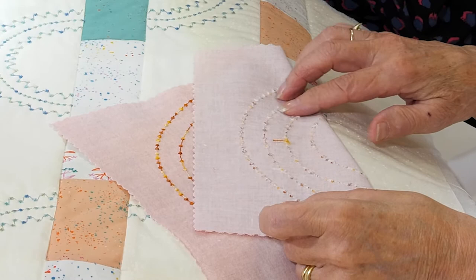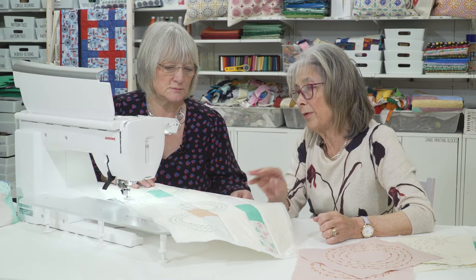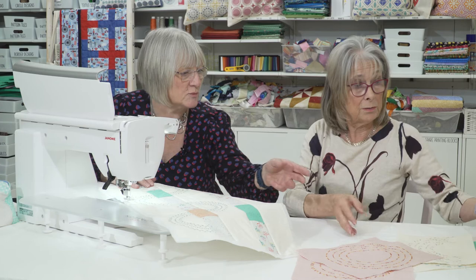This was done on stitch and tear and then that's been torn off so we can see the finished result. It's just a different way of finishing your quilting, and you can combine lots and lots of different ways. There are a lot of projects, certainly in patchwork, that use circles as motifs.